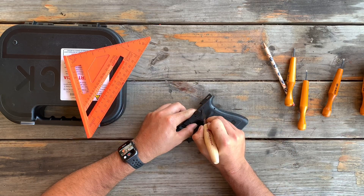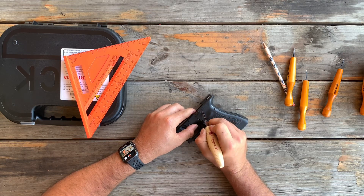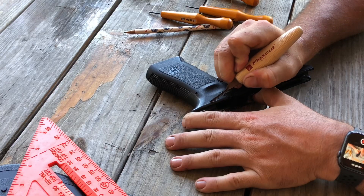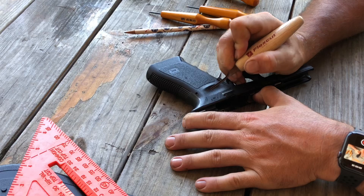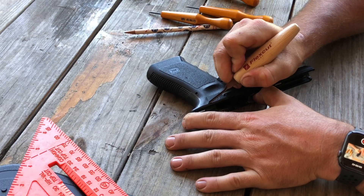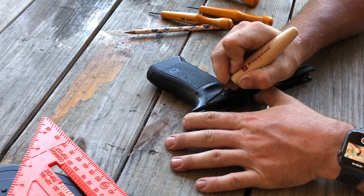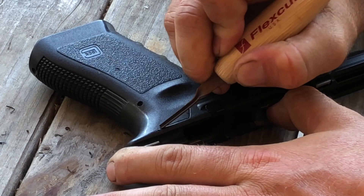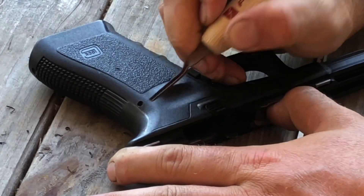So now I'm going to work my way up, and then I'm going to work my way across the top of the frame. Here's another view so you can see. You're taking your time and just working back and forth nice and slow, trying to keep that steady pressure.